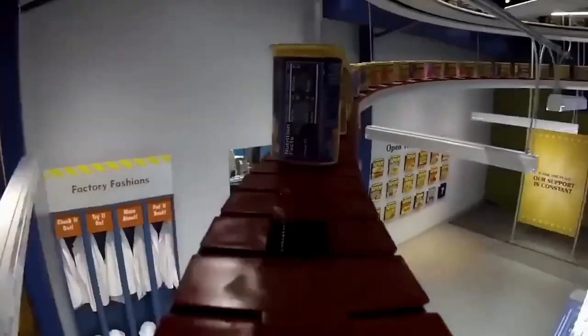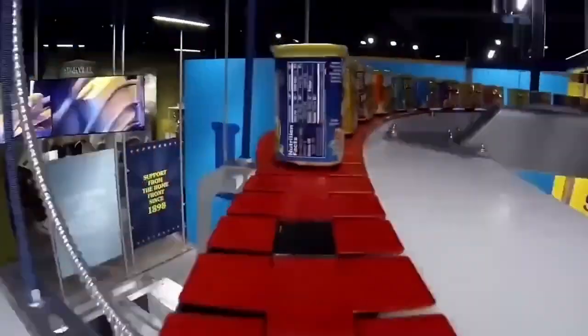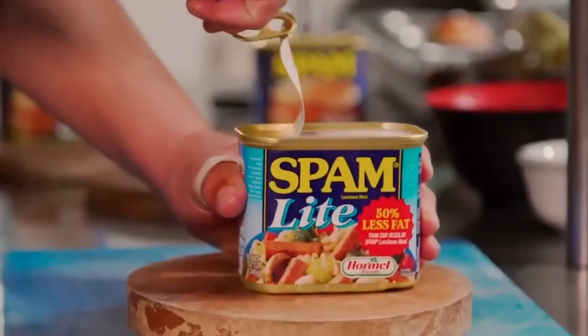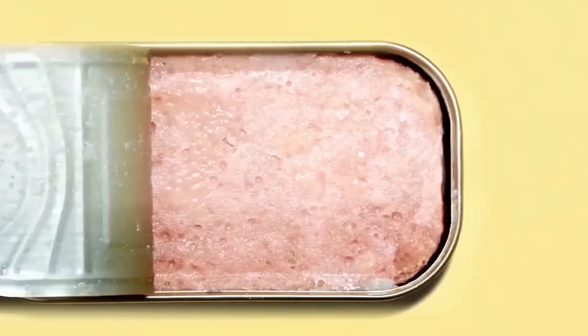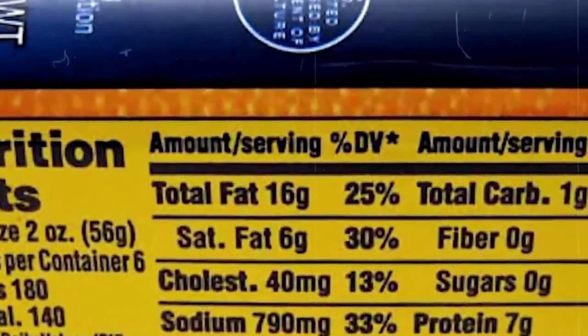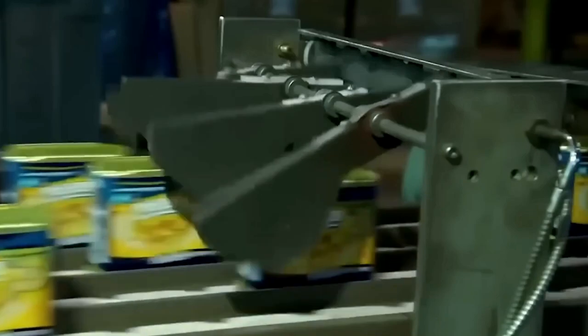The sealing process also prevents contamination. With a perfect seal, the meat is protected from air, moisture, and bacteria that could cause spoilage. This ensures that when you open a can of meat, it is just as fresh as when it was sealed. After the cans are sealed, they go through a sterilization process to eliminate any remaining bacteria or germs. This step is important to ensure the safety of the product and increase its shelf life. The sterilization process involves placing the cans in a high-temperature bath to kill any bacteria without affecting the taste or quality of the meat.